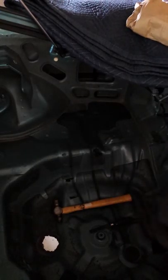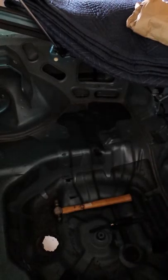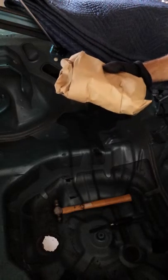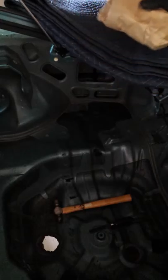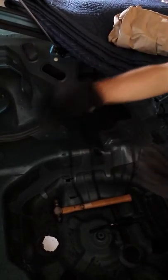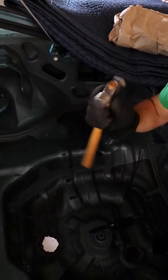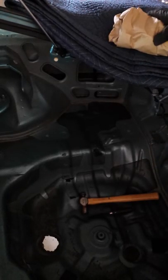Today we are looking at the back end of a stripped out early 1990s Eagle Talon and we need to remove some of the sound deadening here. Our tools are going to be some dry ice, which will freeze the sound deadening to the point of being brittle and separate it from the body so it'll come off nice and easy. Other tools: gloves so you can handle the dry ice without hurting yourself, any sort of hammer to help break up the ice, some sort of chipper is always handy, and of course eye protection since this stuff will not be pleasant to get in your face.